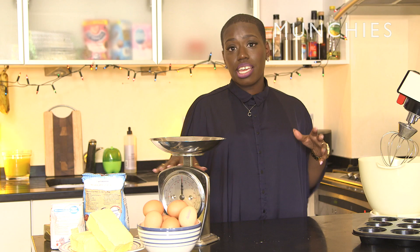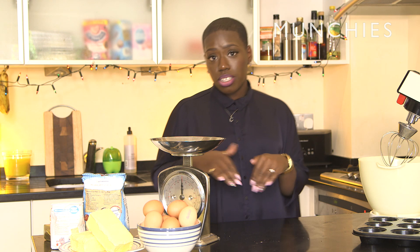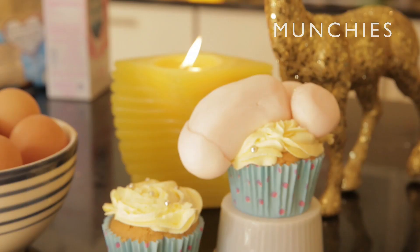Today we are making my personal bestseller, which is Bachelorette and hen night cupcakes. It's just a simple cupcake with vanilla frosting, and then we're gonna make a fondant dick to go on top.